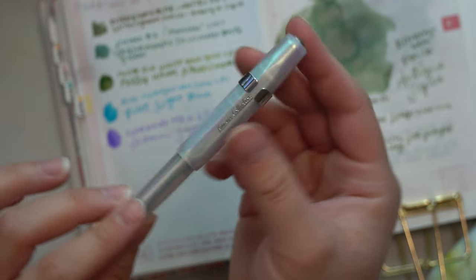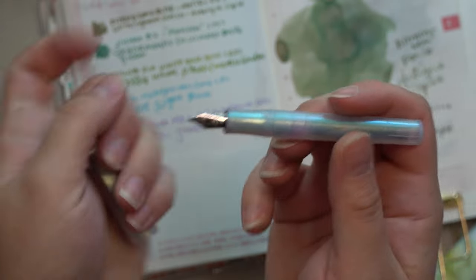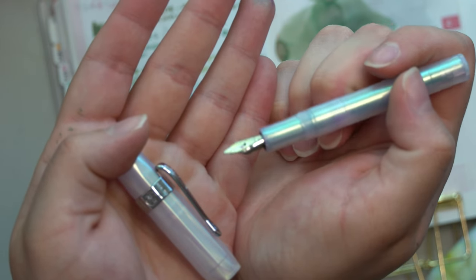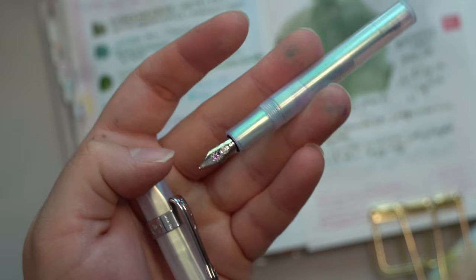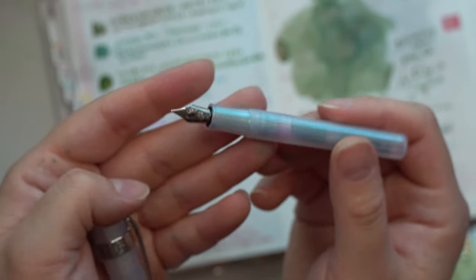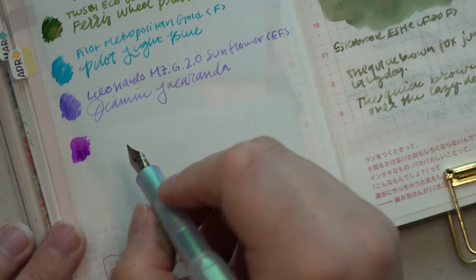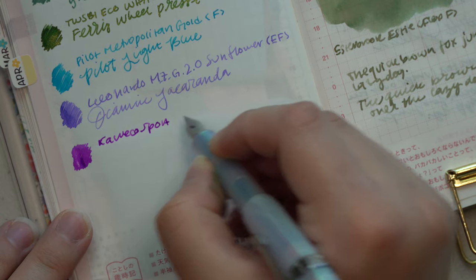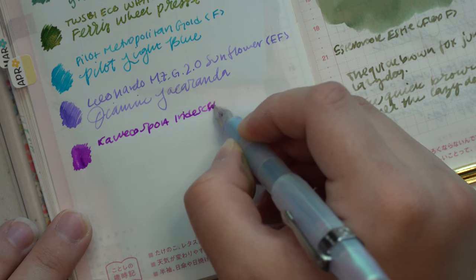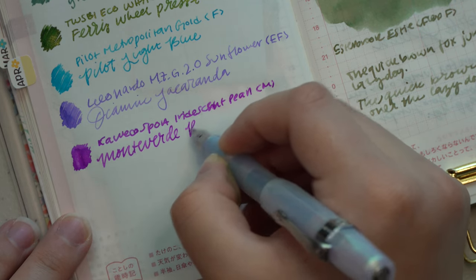The next pen I have inked up is this cutie right here — this is a Kaweco Sport in the Iridescent Pearl. I have this with a medium nib unit in it. I like to just change out my nib units for these because I don't want a whole collection of them — they're all kind of the same to me, just a different color. This is inked up with Monteverde's Purple Rain, and this has honestly been a really nice pairing. The Kaweco medium nib is my favorite from them — perfect writing for me with this size of pen.